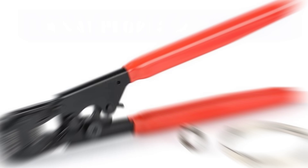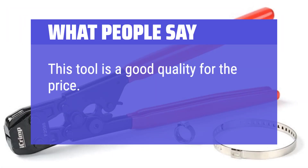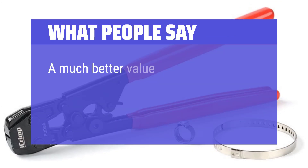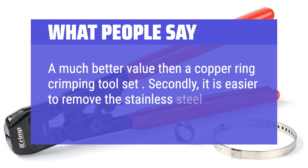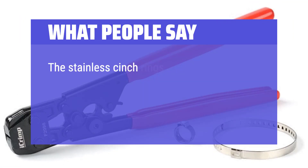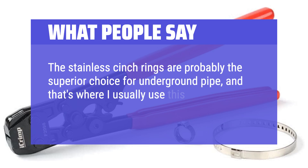What people say: this tool is good quality for the price. I like the ratcheting feature — a much better value than a copper ring crimping tool set. It is also easier to remove the stainless steel rings if one needs to. The stainless cinch rings are probably the superior choice for underground pipe, and that's where I usually use this, so it's a win-win as far as cost and results.